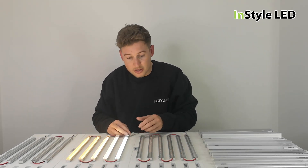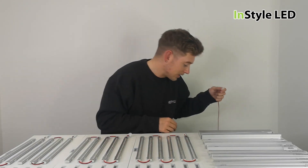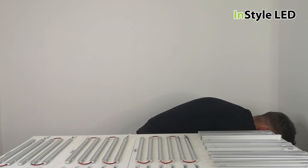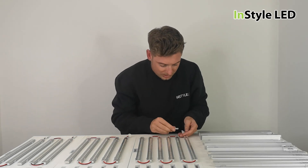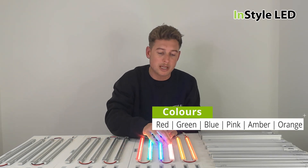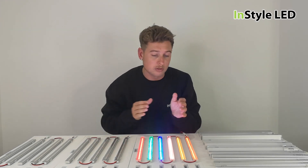Let me plug this in — it's all plug and play. There are two different voltages: 24 volts and 12 volts. Here we have the colors — you have the red, the green, the blue, the pink, the amber, the orange. So all of the whites and all of the colors are represented.